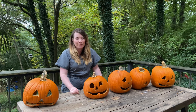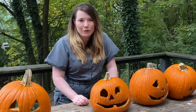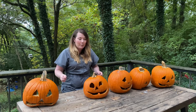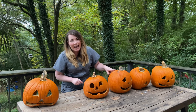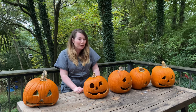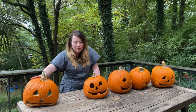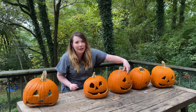The point of this experiment was really to isolate each method to see how it performed independently. Now that I have all of this information, my preferred pumpkin preservation method is going to be the bleach water soak, and then a spray that has a mix of baking soda and tea tree oil. I'll leave a recipe for that in the description down below so you guys can try the same thing. I think that would give you a great combination of overall preservation, keeping mold away, and keeping cut edges fresh.